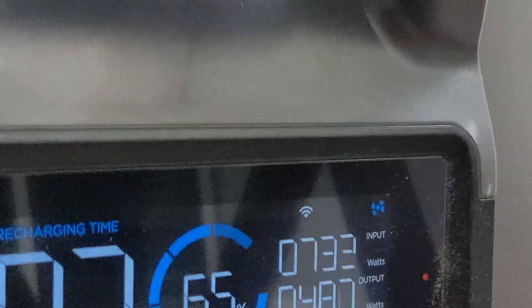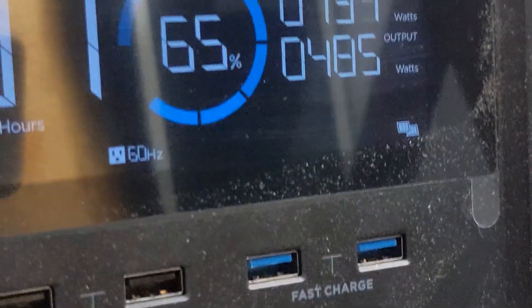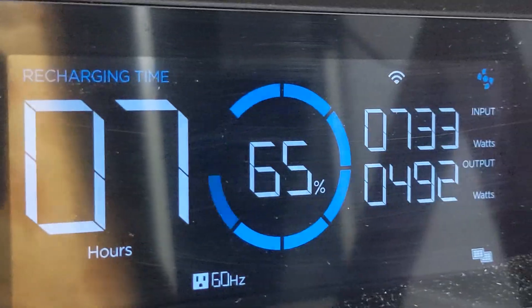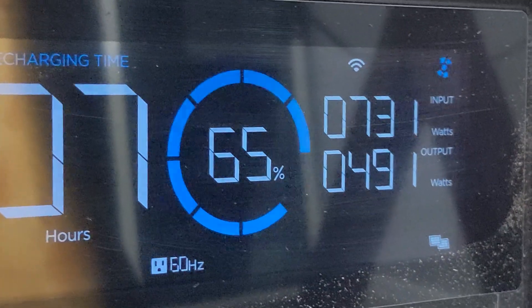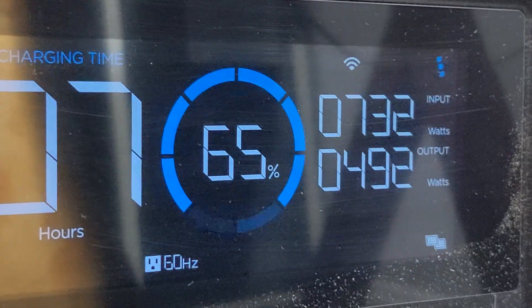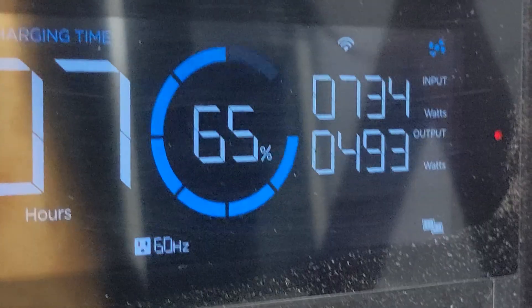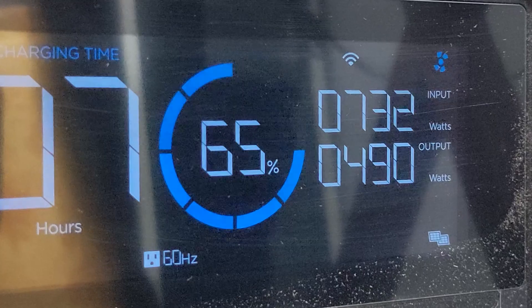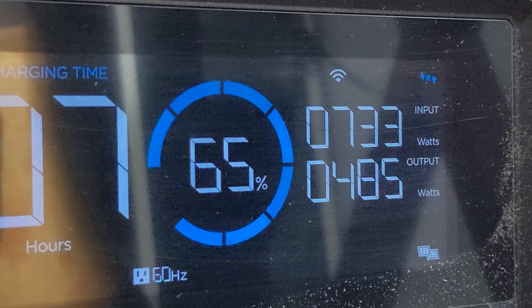I adjusted the panels and now we're bringing in 733 watts of solar. It's morning time, so we're not even at peak sun for these panels yet — probably in about two hours we should get more. I'll give an update in about two hours.